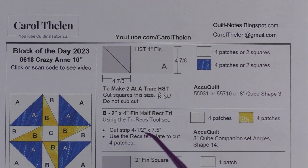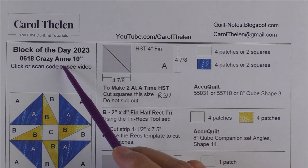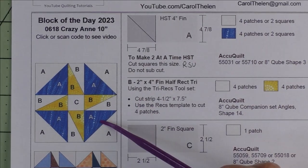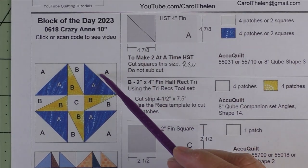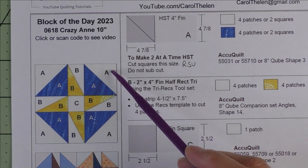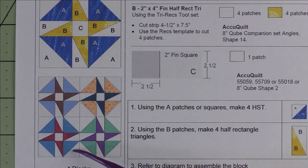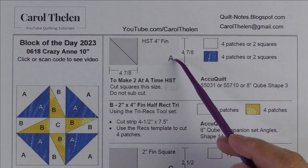This 10-inch block is called Crazy, and this is one variation. Here's the diagram. I've seen another variation where it had a square in the corners. Here are four blocks set block to block.